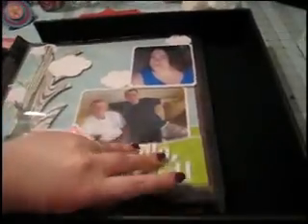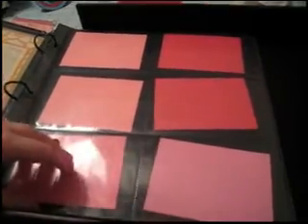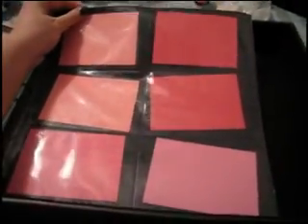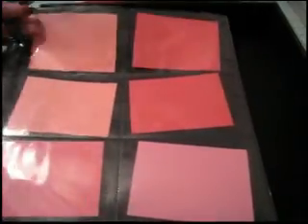This is my 2009 album — it's an Anthology album by Scrapworks and I have 12x12 page protectors in it, as you can see. But I also have these in it — I just put some index cards in here and paper scraps so you can see them — and what these are is 12x12 page protectors in terms of size but they have pockets for 4x6 photos.